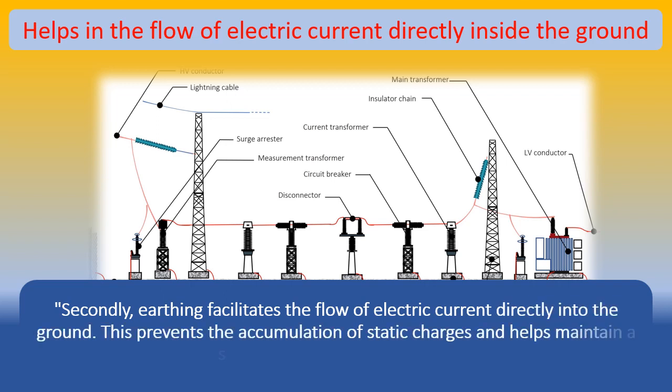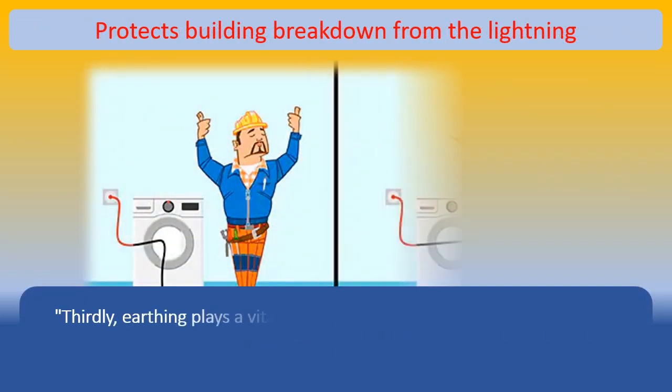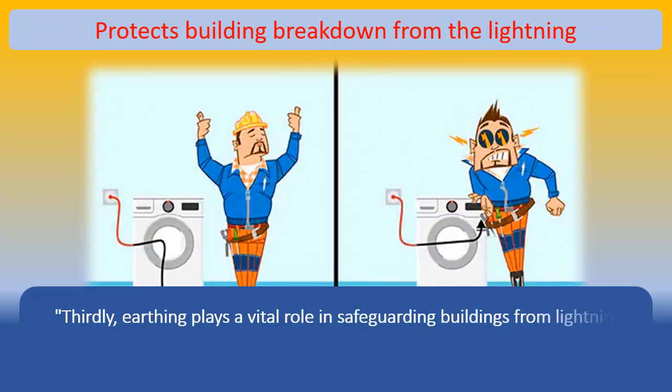Thirdly, earthing plays a vital role in safeguarding buildings from lightning strikes. By providing a low-resistance path, it channels the lightning's energy safely into the ground, preventing structural damage and potential fires.